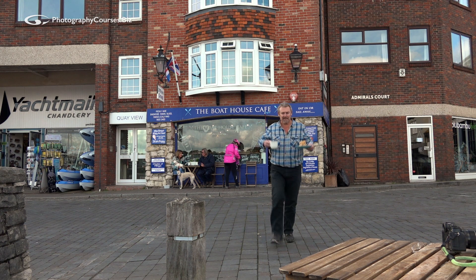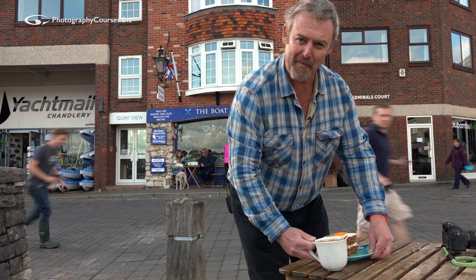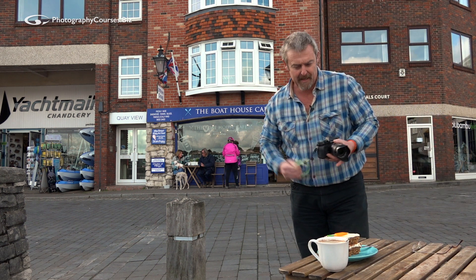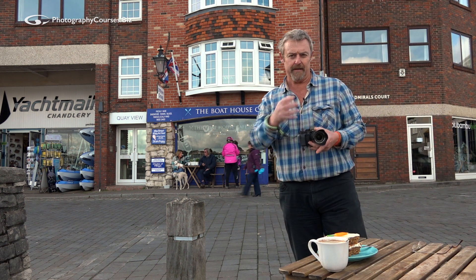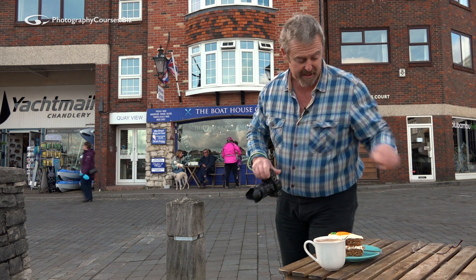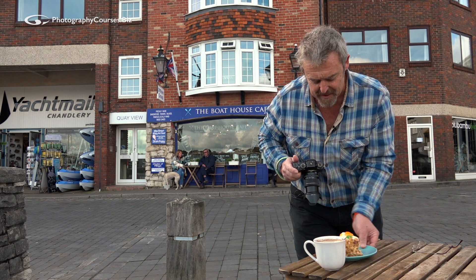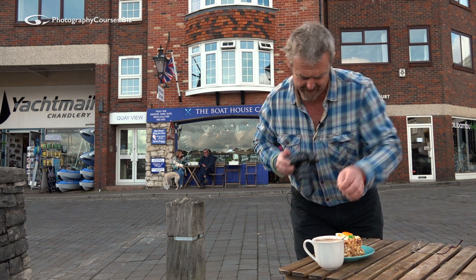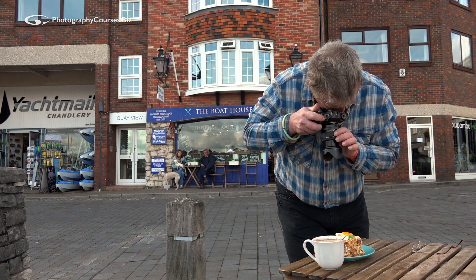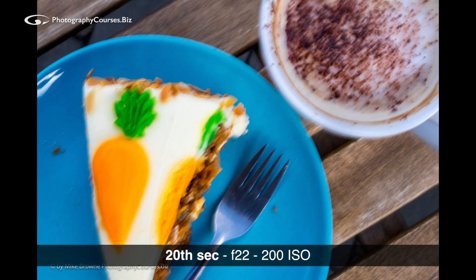I always find that the best thing in the world is a piece of cake and a cup of tea, so I thought we'd demonstrate blurry pictures with them. First off, my number one bad boy for blurry pictures is camera shake. Let's see if we can demonstrate some camera shake - I'm going to take a picture of this pretty looking cake and coffee. Camera shake kind of looks like that.